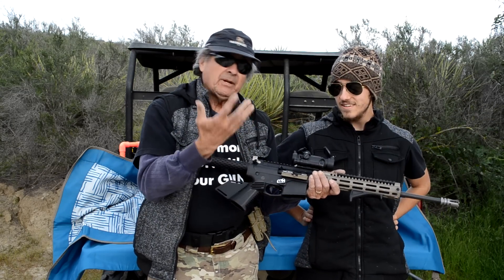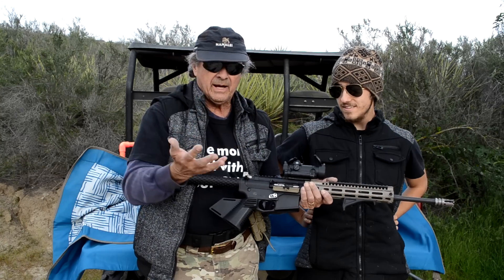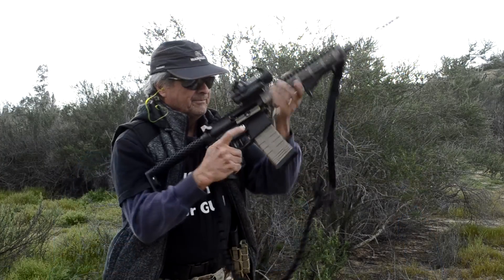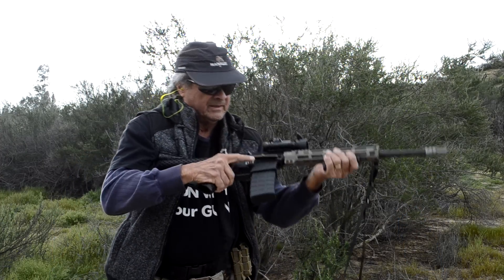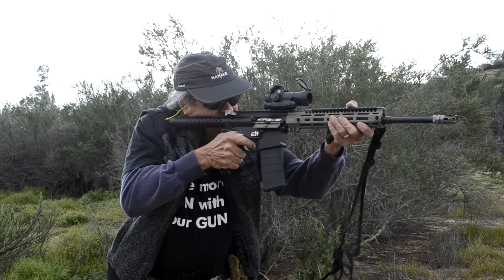When my hand did that, it confused the rest of my fingers — I couldn't figure out where the mag release was and where the bolt lever was. I kept mixing them up.